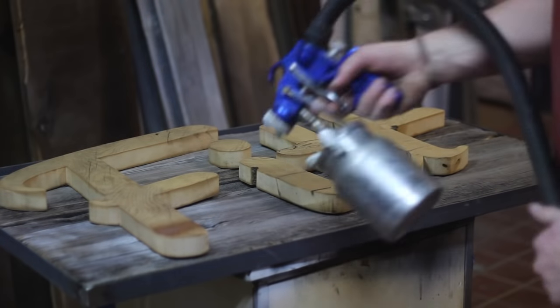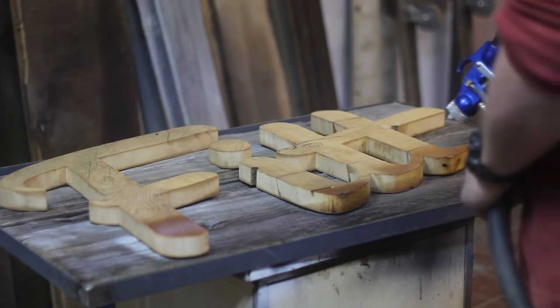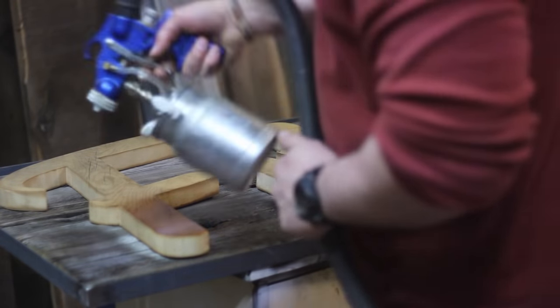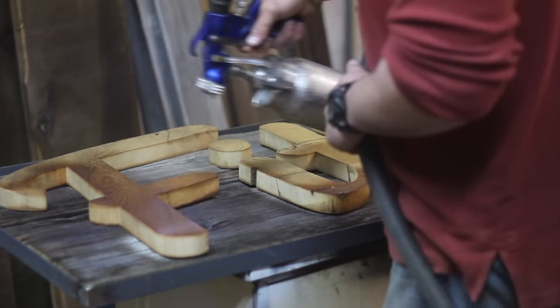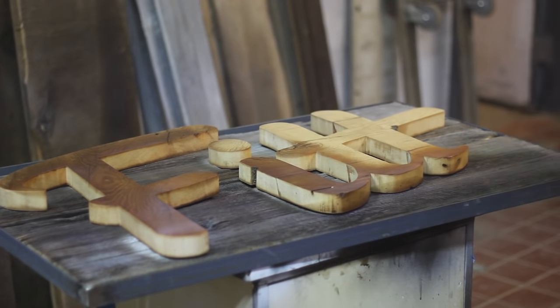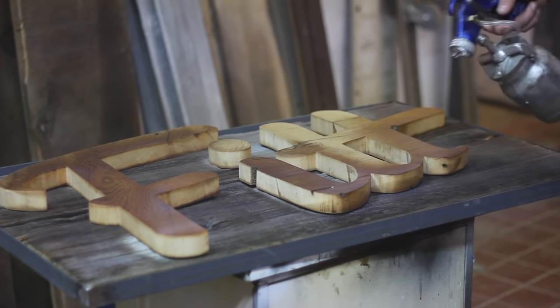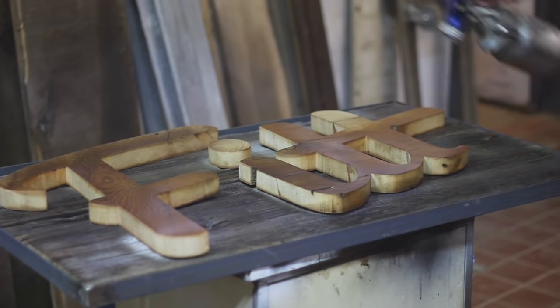Now that it's all screwed together, I go ahead and hit it with a spray gun. I'm using water-based acrylic polyurethane here - I'm a big fan of it, it doesn't yellow over time and it's very easy to work with. I want to thank you guys for watching - this was a fun build that was pretty simple and I was able to use some really cool materials and get a really good look. These guys really liked it. If you like my videos, go ahead and subscribe and share any comments down below. Thanks.